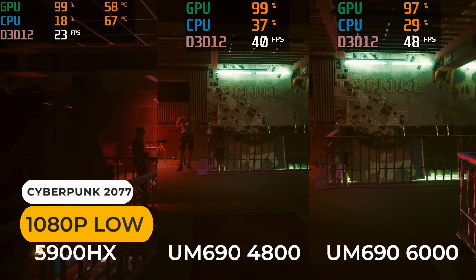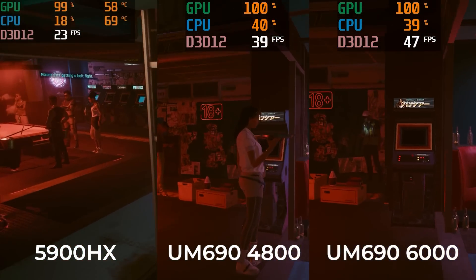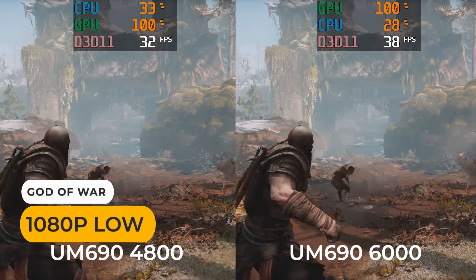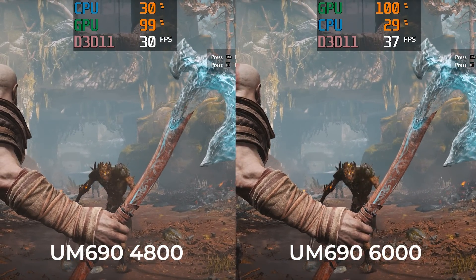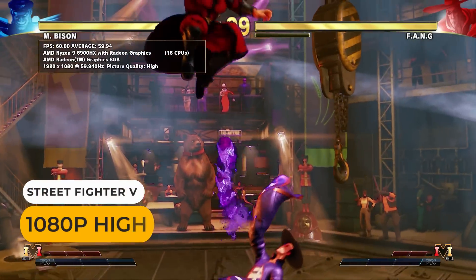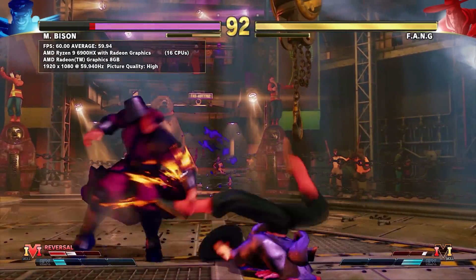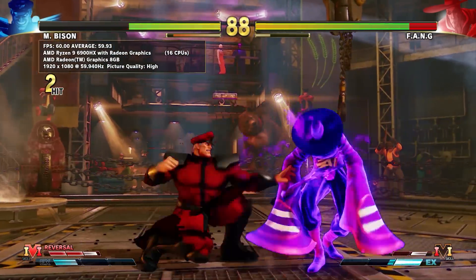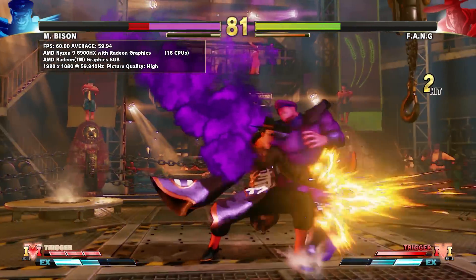It's the same deal with Cyberpunk 2077. Here's how God of War holds up on the new mini — there's a large increase for the faster memory. The UM690 has a better frame rate than the i7 NUC12 Pro did at the lower 720p resolution. With RDNA 2 graphics, we've now got playable frame rates for most games at 1080p. I had a request to test Street Fighter V on the UM690. At 1080p high settings using the base memory speed, it was close to a locked 60fps with an average of 59.94. Overclocked memory resulted in a 59.97 average.